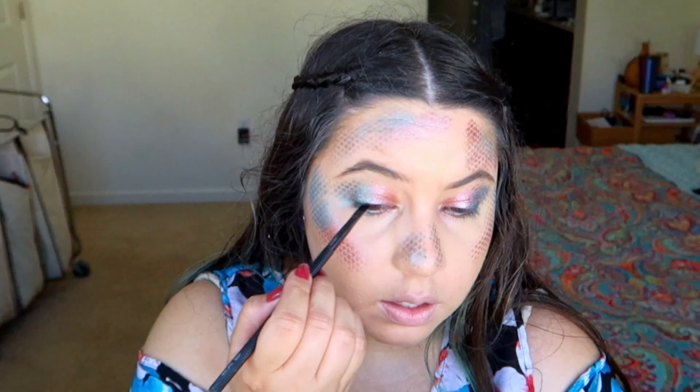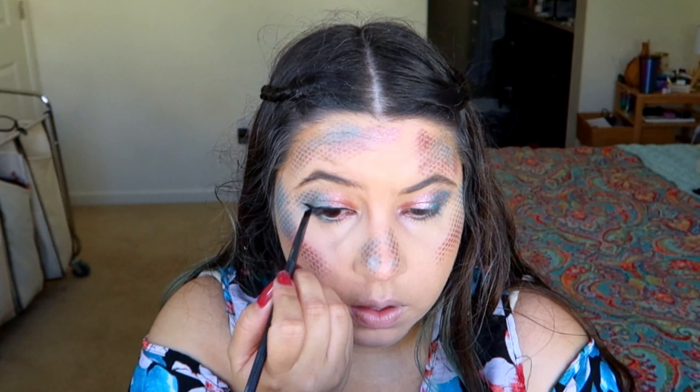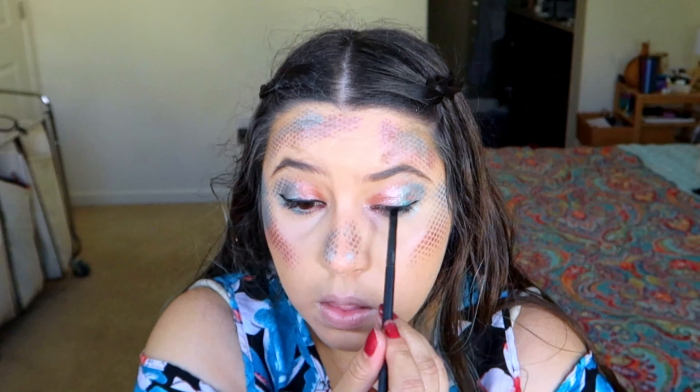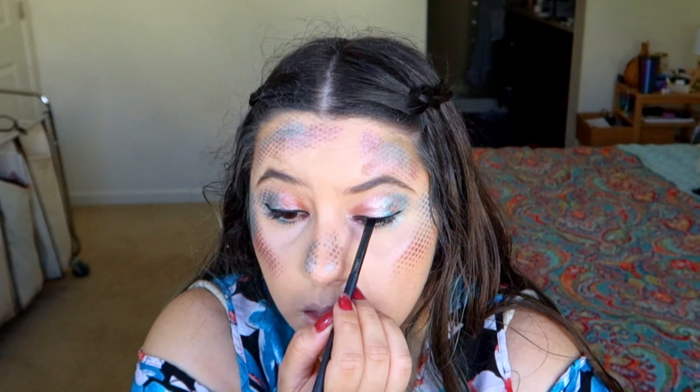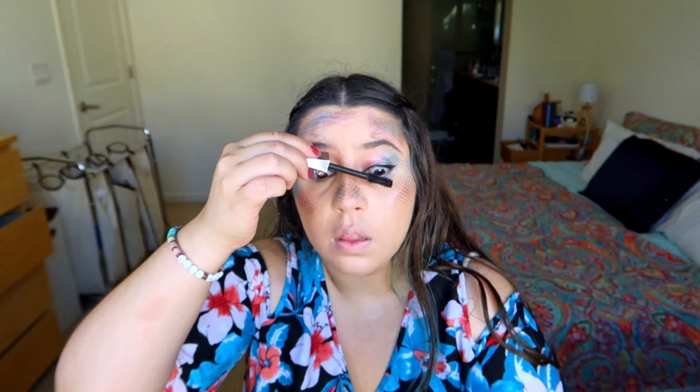I'm gonna use the Inglot eyeliner and do a liner on the top part. Then I'm gonna use some mascara — this is the Damn Girl from Too Faced.